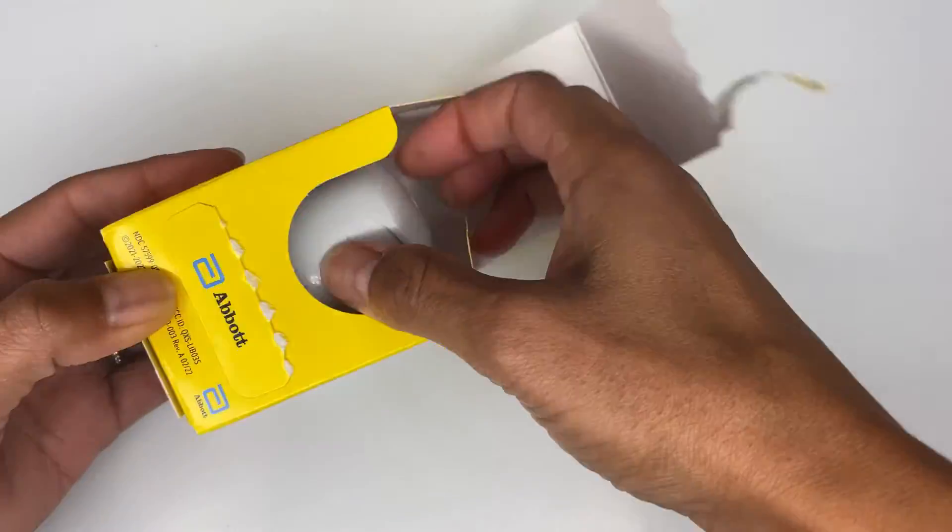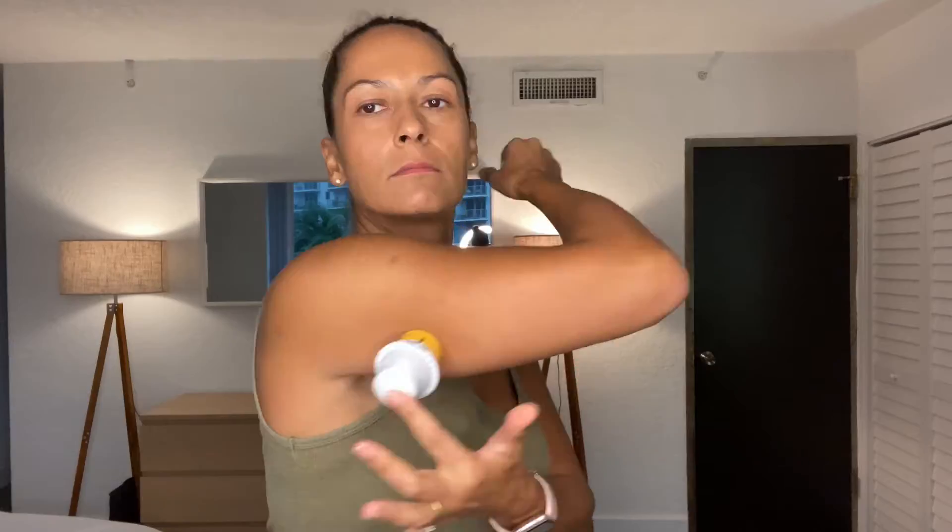First I'll show you how to insert the Freestyle Libre 3 sensor, then I'll give you an overview of what Libre 3 can do, how it's different from Libre 2, and of course how I like it. So let's get the sensor on. The sensor is super easy to apply. I've worn it for two weeks — let's talk about it.